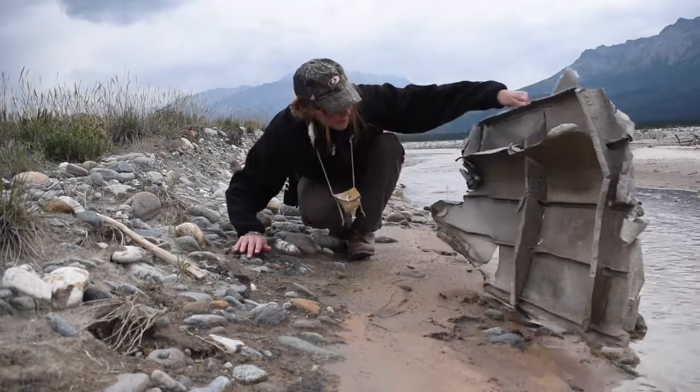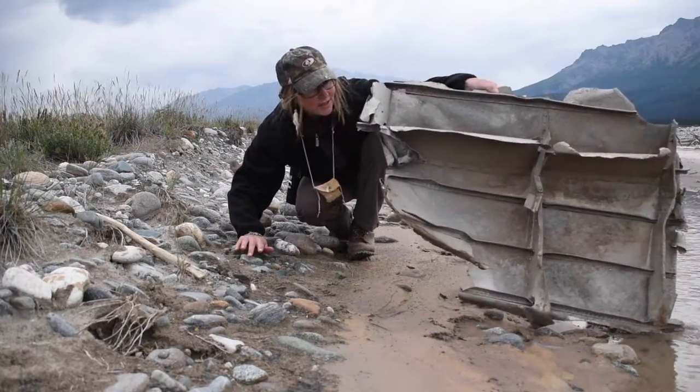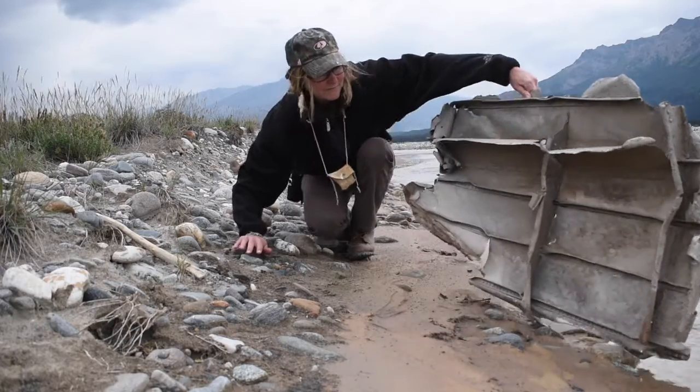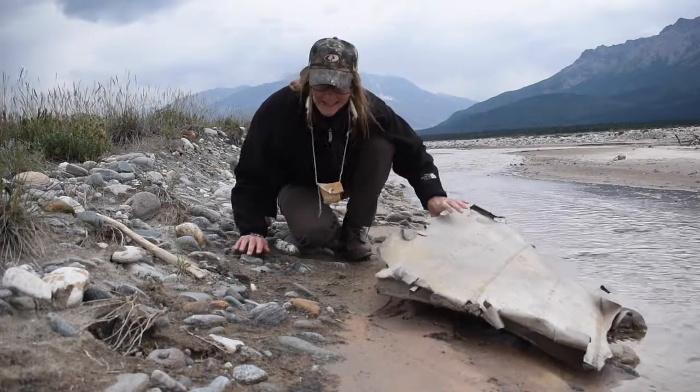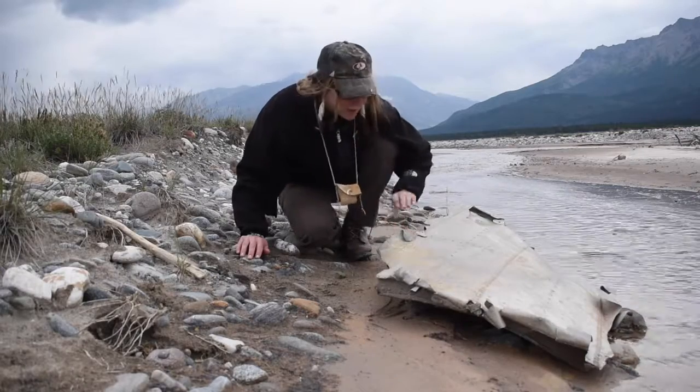Look at this — it's a piece of a boat, I presume. Yeah, it didn't end well. Alaska will just eat you up and spit you out, man.